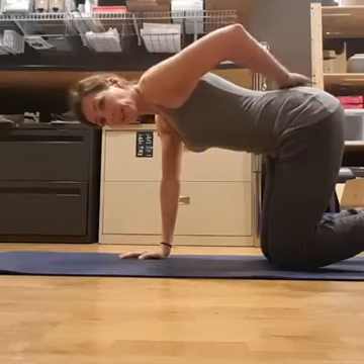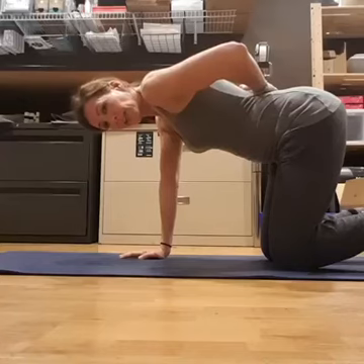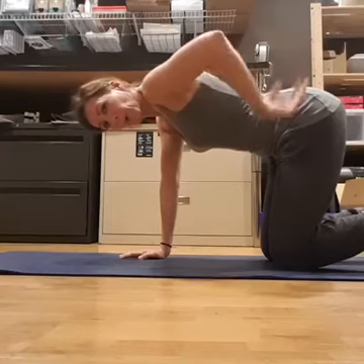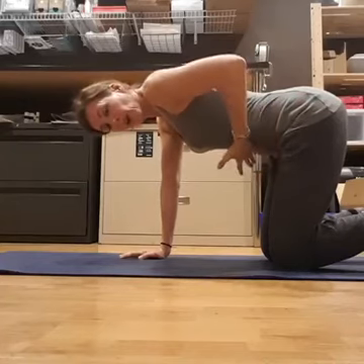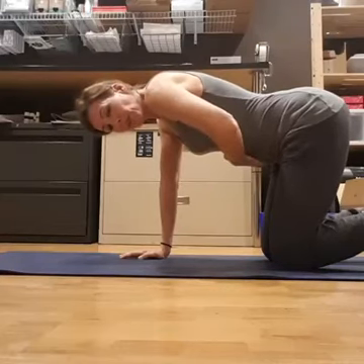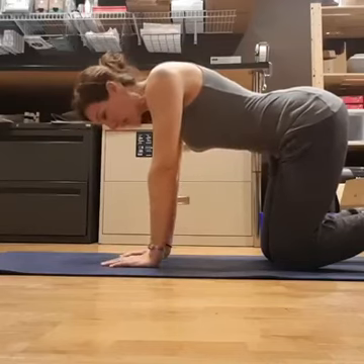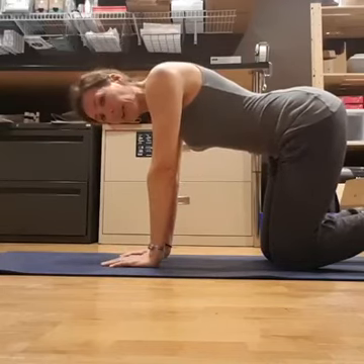Notice also that nothing changes in my pelvis. Inhale to expand, exhale to engage. All that's happening is I'm drawing up my pelvic floor, which naturally causes the transversus to co-contract inwards. And nothing else moves — it's just a pelvic floor engagement.